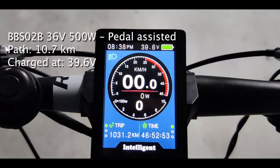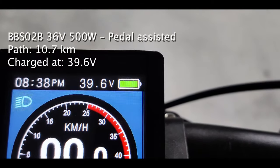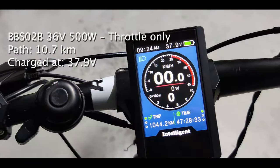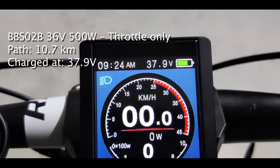Now let's talk about results. Keep in mind that on the same path a less powerful motor will save more energy, while a greedier one will consume more. With the Bufeng kit in pedal assist mode we passed from 42 volts to 39.6 volts. Using the throttle only instead, we went down to 37.9 volts.